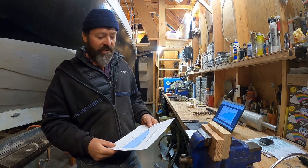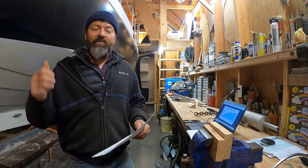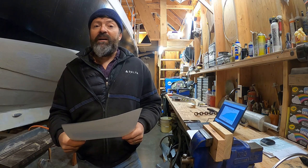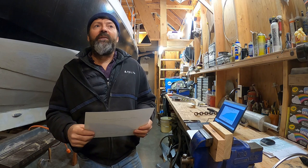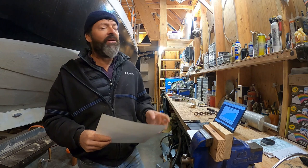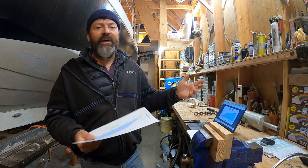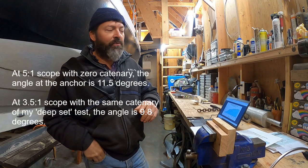800 pounds of pull is very close to the amount of pull I use during my so-called deep-set testing, where I pull full power and hope an anchor can hold. It's actually not a lot of force — I figure it's equal to about 40 knots of wind. I get a lot of comments saying I needed more scope. Granted, more scope would have held that anchor better. But if you were using a rope rode at 5 to 1 scope, you'd have the same angle of pull at the anchor — about 11 degrees. This is just simple trigonometry. A rope rode, which we assume is a straight line between the two points, gives about 11 degrees at the anchor — just about the same as my 3.5 to 1 heavy chain rode.